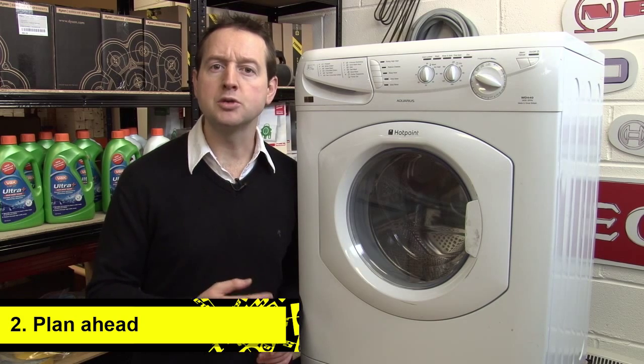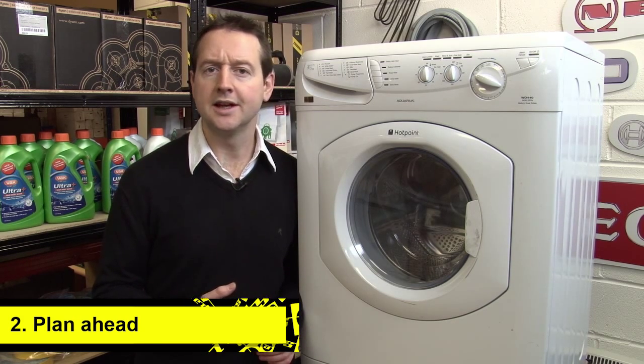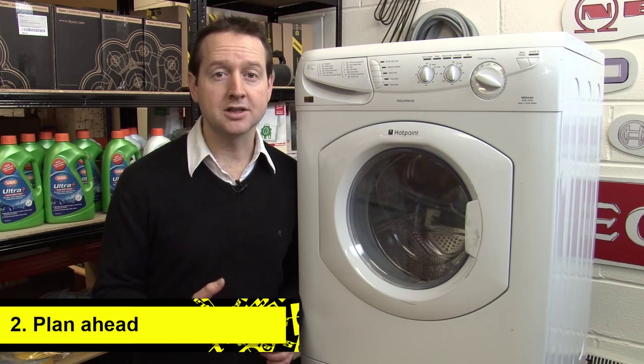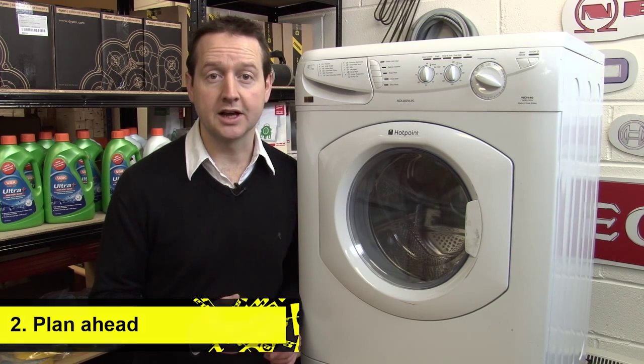Secondly, plan ahead. Most people who do buy an extended warranty didn't plan on doing so. If you've already decided you're not going to buy one, you'll be much less likely to be swayed by pushy salespeople.